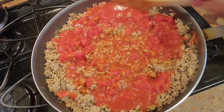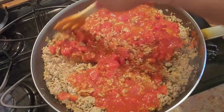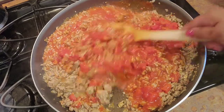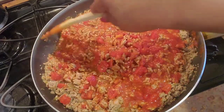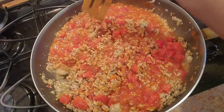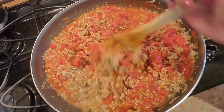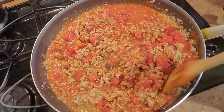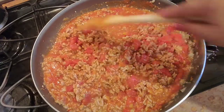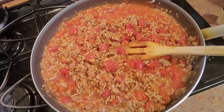You want this to have some body to it but you don't want it to be too wet, because you want your layers to be distinctive — you want to be able to tell what's in each layer. So I let this cook a little bit and get a little thicker, get all incorporated. Then I'll get my pan ready for layering.